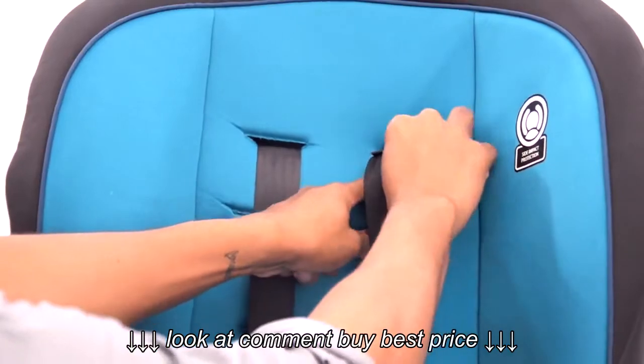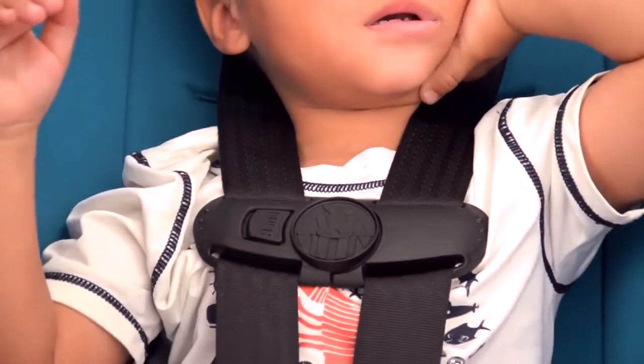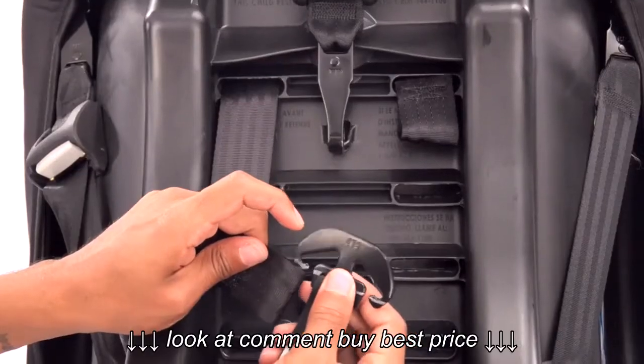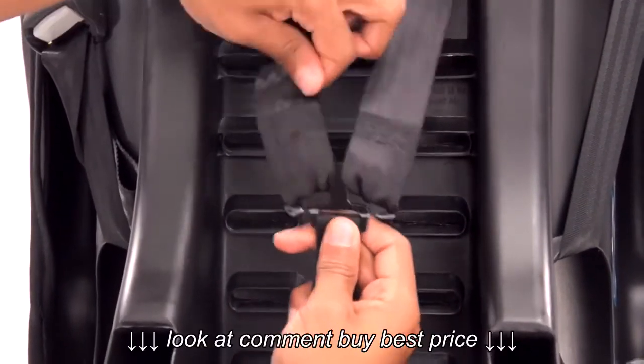When installing forward facing, the harness shoulder height must be at or just above your child's shoulders. Re-thread the harness straps through the seat back, keeping the belts flat and untwisted. Then re-attach the harness belt loops to the splitter plate, making sure they are all the way on.